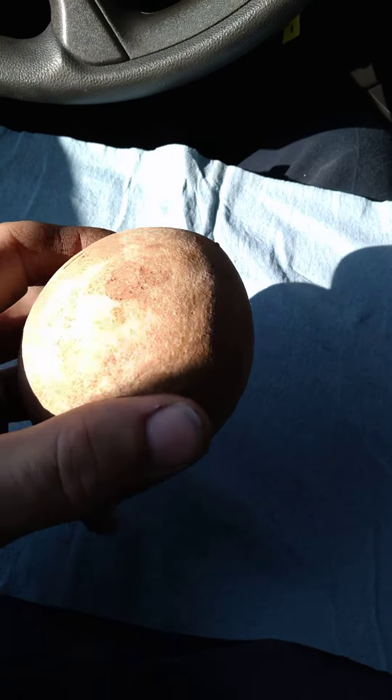What's up guys, Thomas here, sitting at work eating my breakfast, or some of my breakfast.